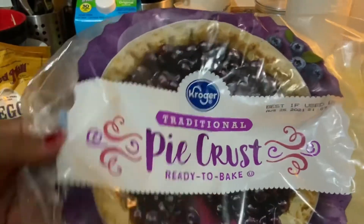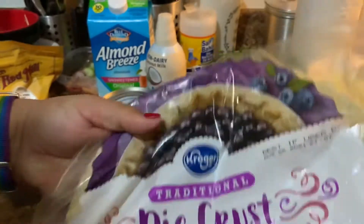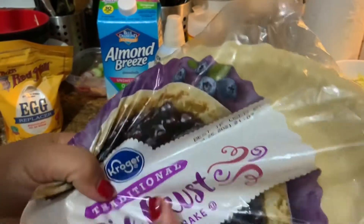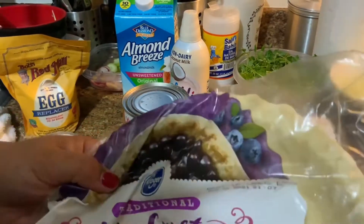I almost forgot about the crust. This is a Kroger pie crust — there's two in a pack, and this is not the deep one. One can of pumpkin is enough for two of these pies.